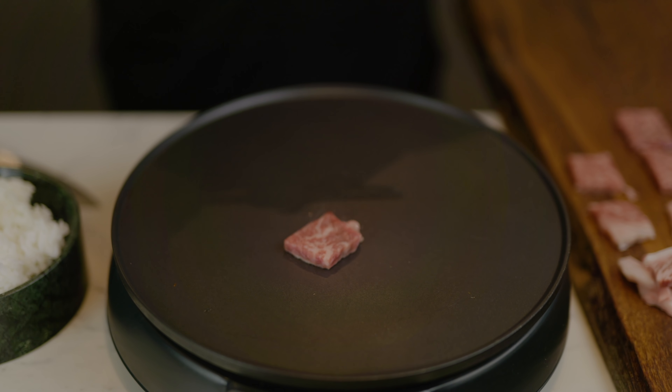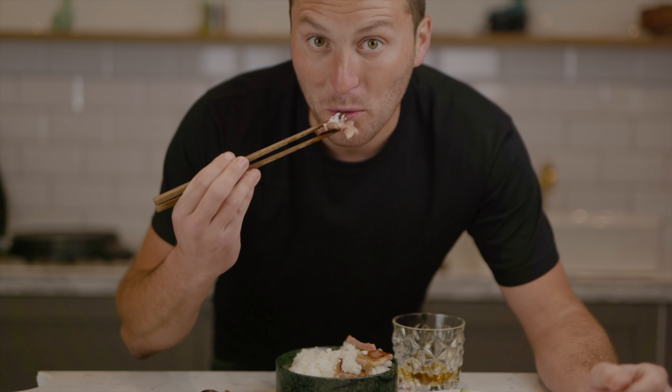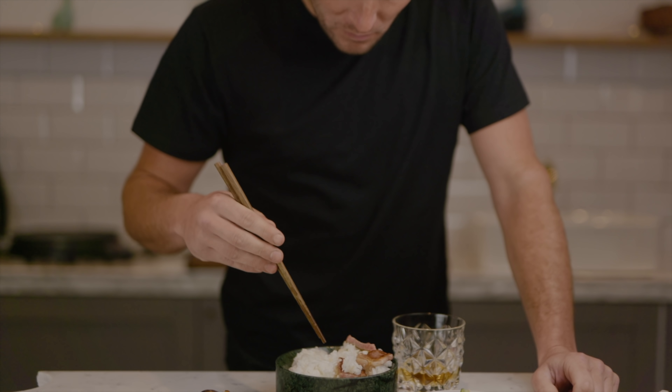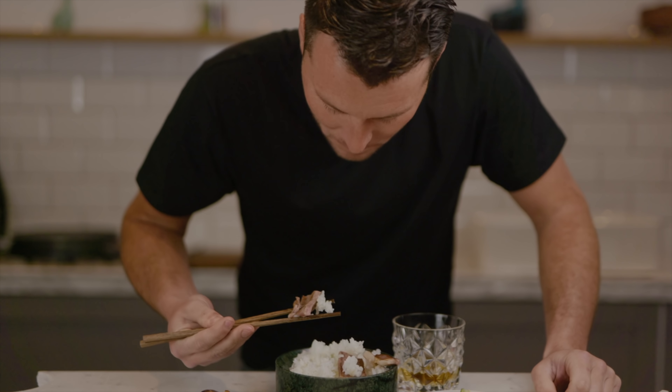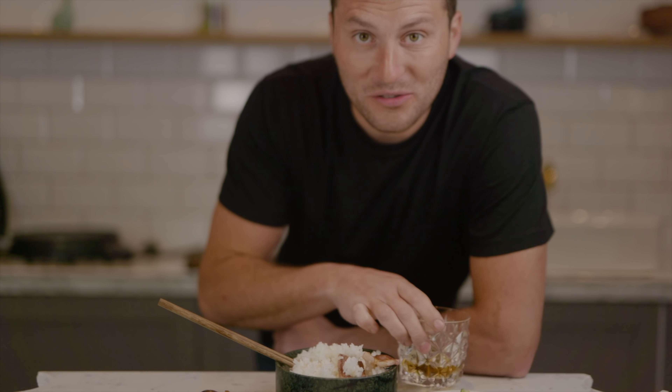Every descriptor you can imagine - A5 Japanese Wagyu. If you've enjoyed the video, please make sure that you subscribe to the channel. There's a lot more A5 Japanese Wagyu videos coming, as well as other cooking videos. Make sure you subscribe and I will see you on the next one. Thank you.